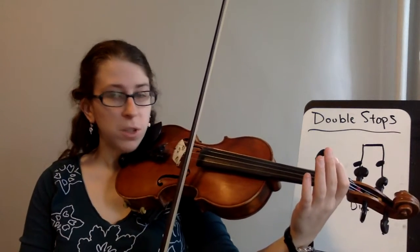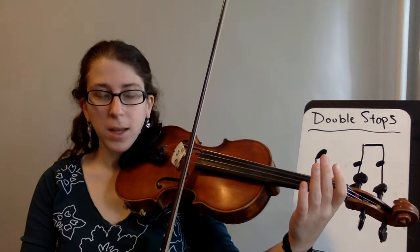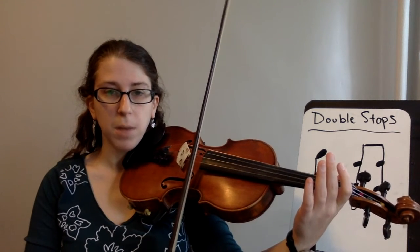To practice this, you want to start on your highest string, pick a rhythm you're comfortable with, and just keep playing that rhythm as you gradually tilt and tilt and tilt until you hit both strings at the same time.